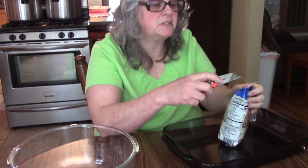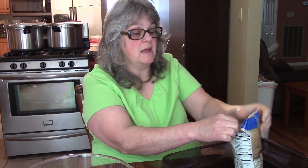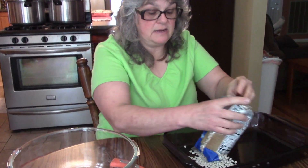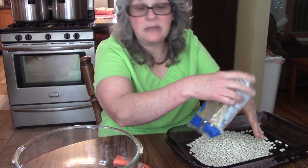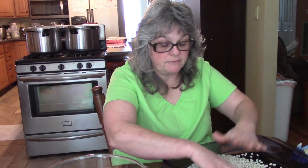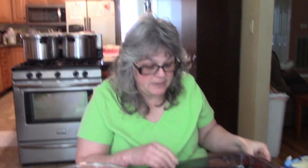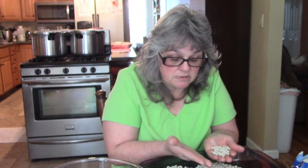Hey everybody, it's Mary. Welcome back to the kitchen. Today I'm getting ready to separate some beans — I'm going to be making a ham and bean soup that we're going to put in jars. But the first step anytime you use dried beans is to sort them; you always want to look through them.